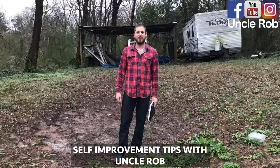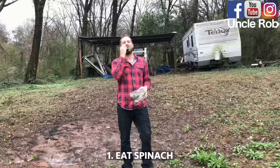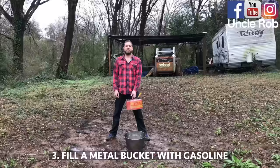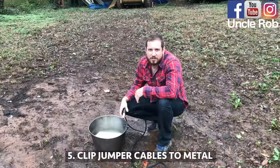Self-improvement tips with Uncle Rob. Today I'm going to show you how to follow through with your New Year's resolution and lose some weight. First, eat some spinach. Then, spit it out, cause fuck spinach. Then, fill a bucket with gasoline. Then, throw your scale in the bucket.